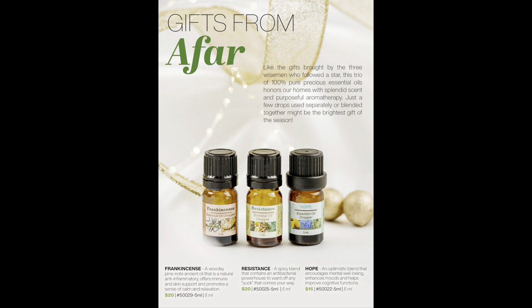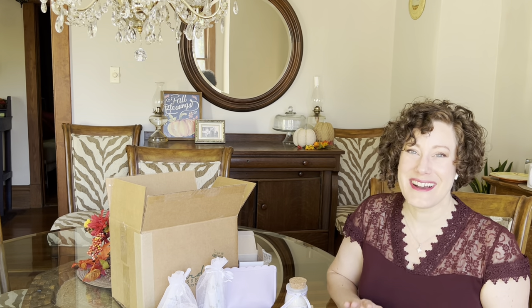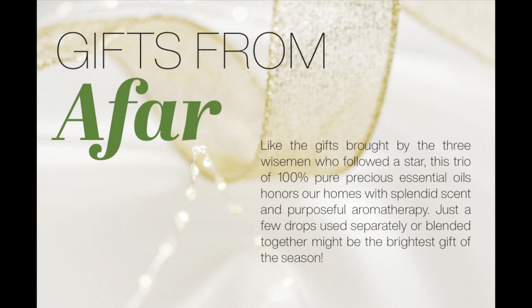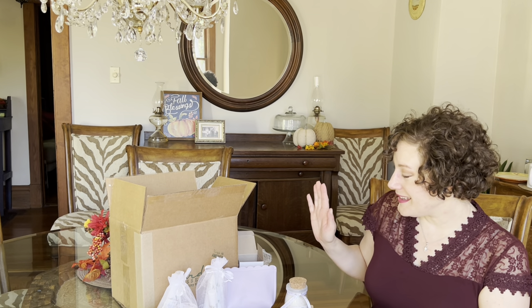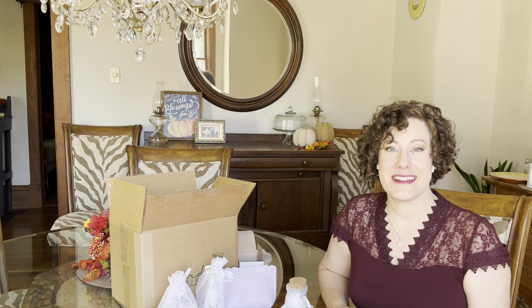We also have three essential oils available in five-milliliter bottles: Frankincense for $20, Resistance — a blend of cloves, cinnamon, rosemary, lemon, and eucalyptus — for $20, and Hope — with lemon, lavender, and rosemary — for $15. These are great stocking stuffers for anyone into essential oils. Everything will be linked below. Thanks for joining — let me know your favorite and I'll see you next time!